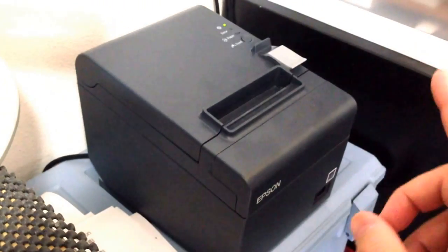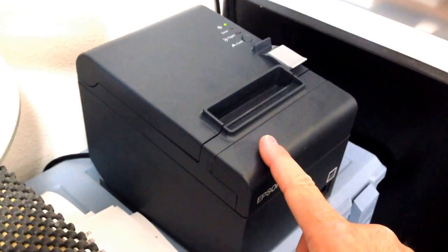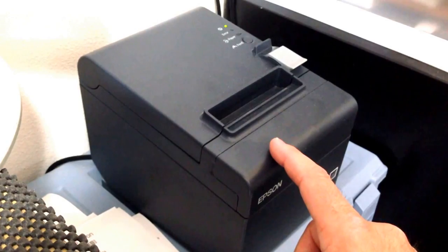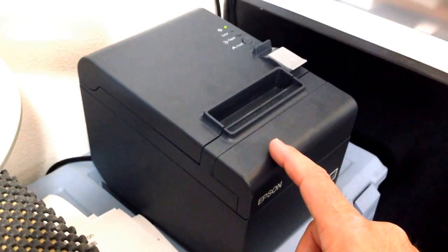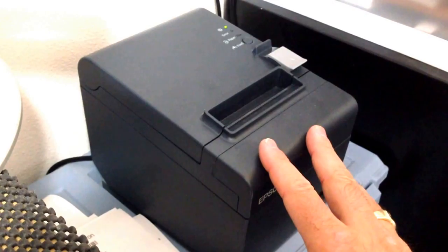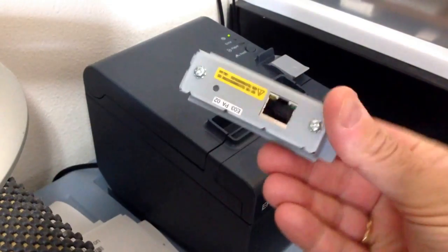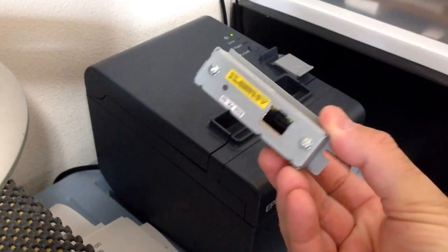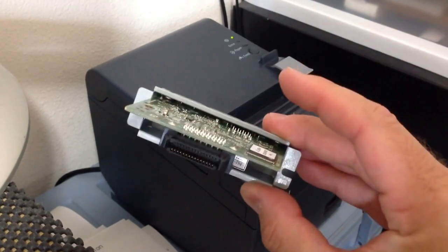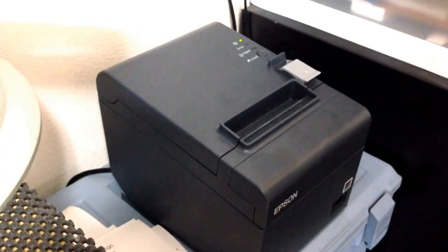This particular printer is a USB and RS-232 printer. So in order to print to it, you have to have a USB cable or an RS-232 serial cable. This particular model I picked has those two options. There are other options that allow you to put an Ethernet card in there so you can print from the network, or you can have Bluetooth or wireless options as well.